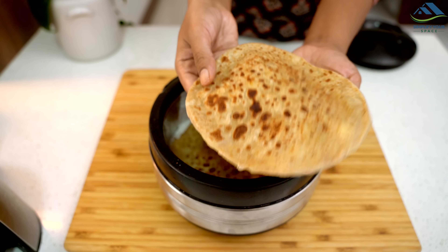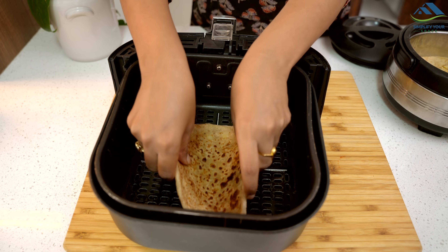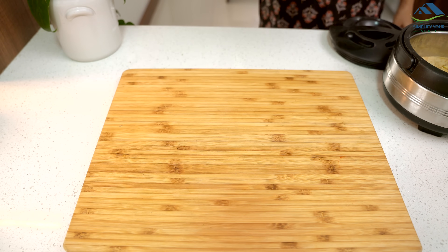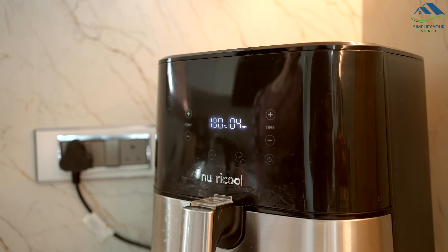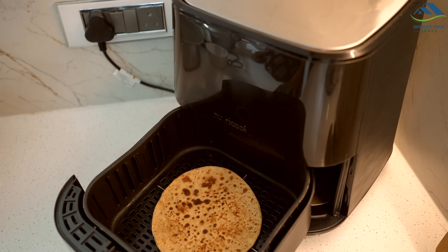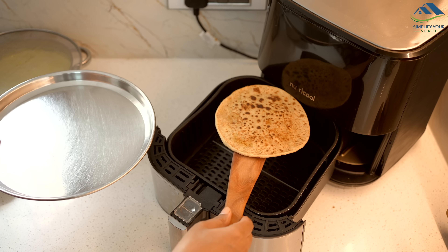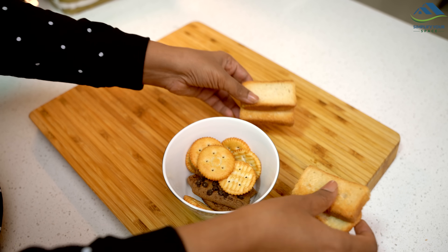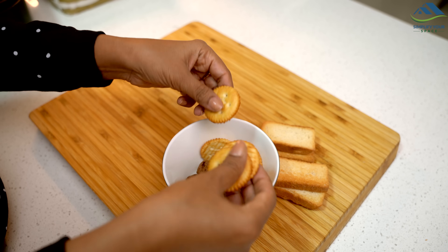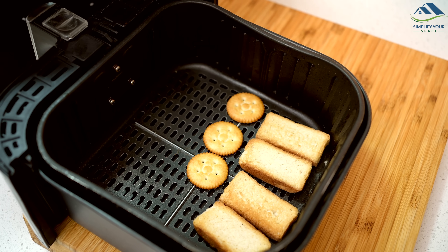Stuffed parathas are delicious when hot but they lose their taste as they cool — to make them crispy again, air fry them for a while. You can use the same method to make a leftover pizza slice crispy again. Whenever you want to restore crispiness to any food, avoid microwaving it — air frying is the key to bringing back that crunch. Similarly, if your rice and biscuits have become soggy, you can make them crispy again by air frying for just 3 to 4 minutes.